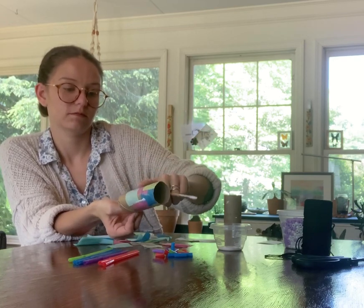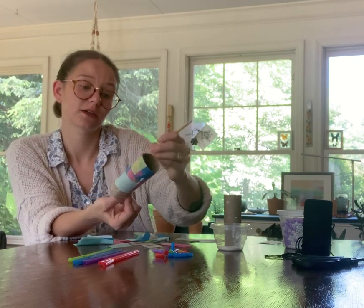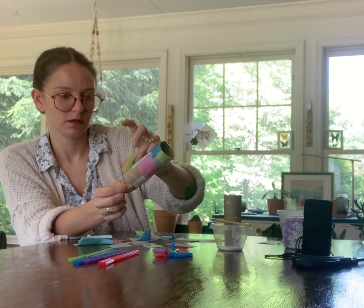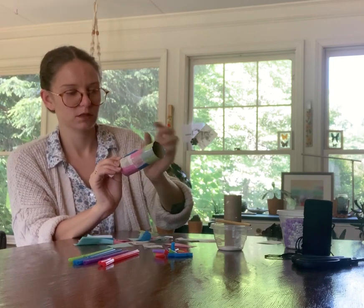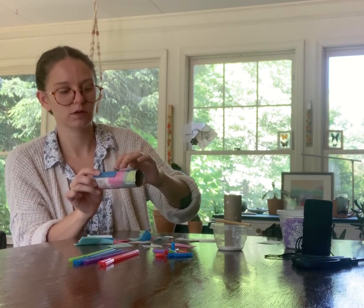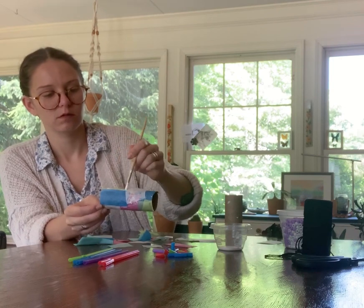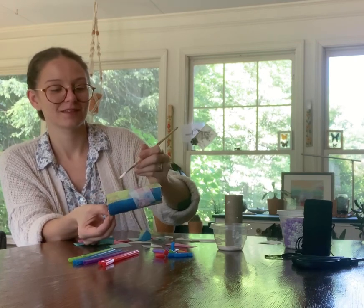You can keep going and add more layers. I'm just going to finish up this bottom here so we can keep going. I'm getting some glue on my fingers and that's okay — because what am I going to do after I'm done with this project? That's right, I'm going to wash my hands.